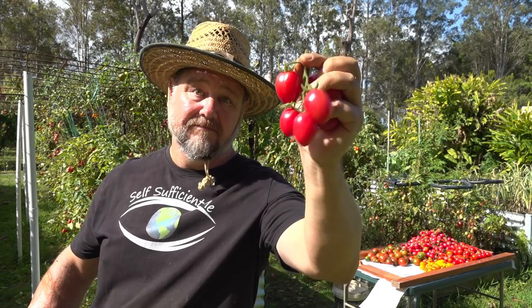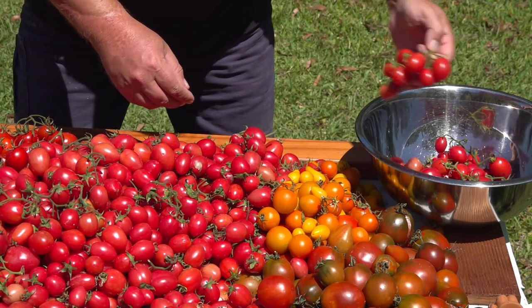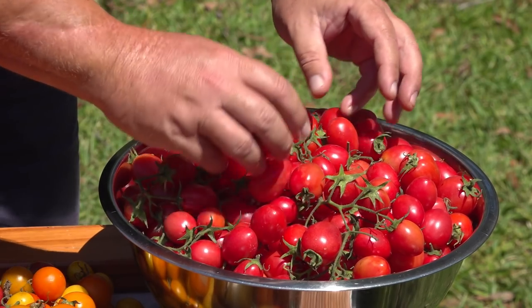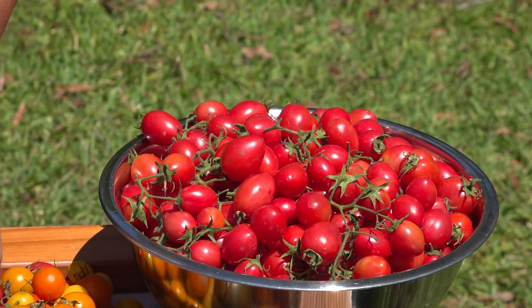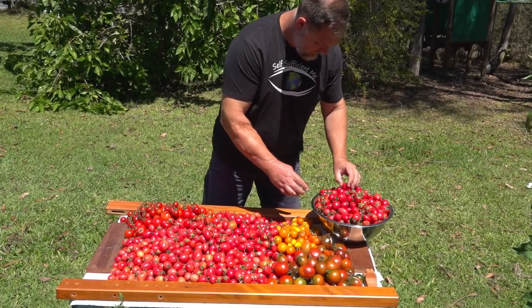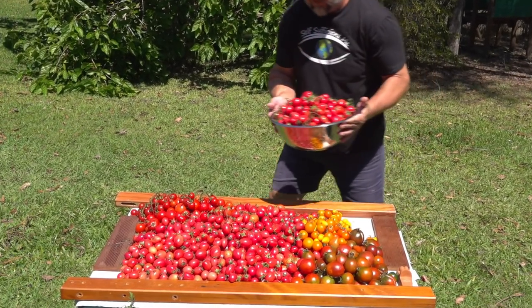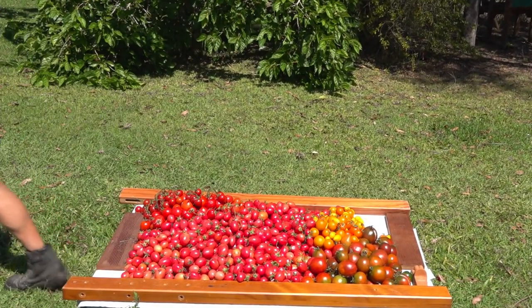There are three main reasons why you would want to store tomatoes like this. First, preserving a glut of tomatoes. The whole point of preserving is to keep food longer than it would naturally. You grow a ton of tomatoes and you can't possibly eat them all, so you preserve the excess to consume later, often at a time when tomatoes are not in season.